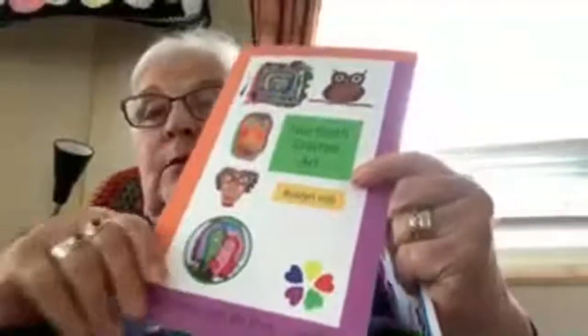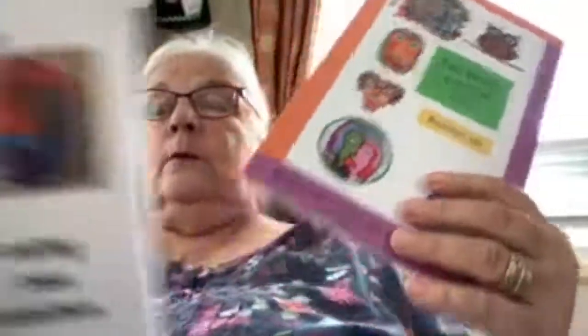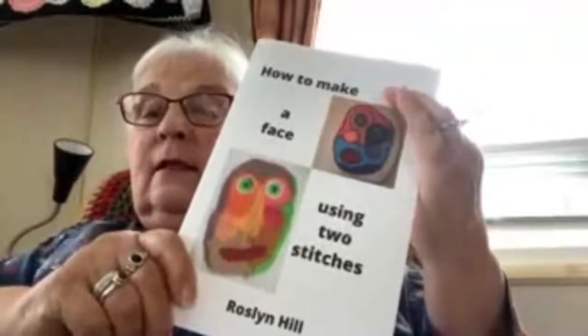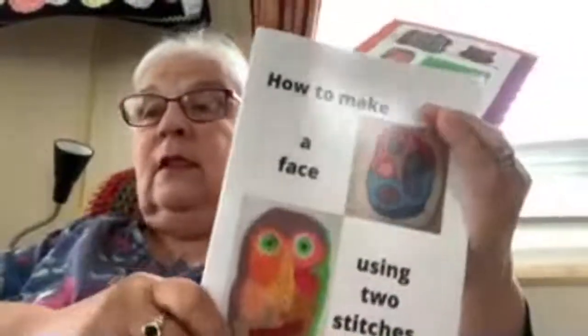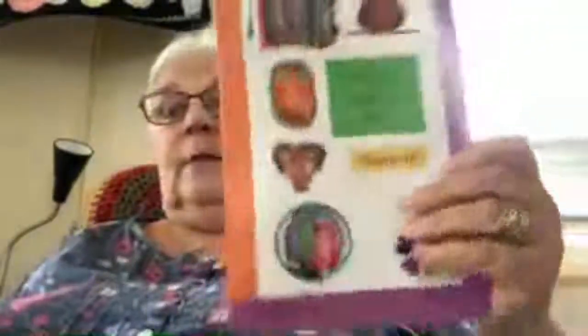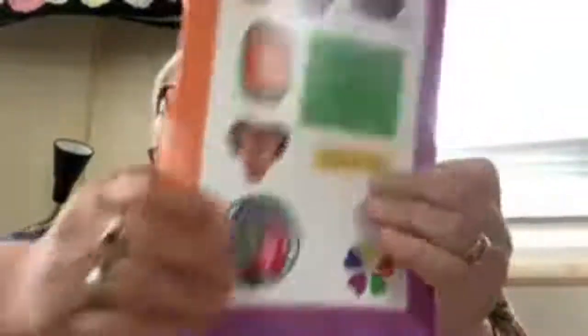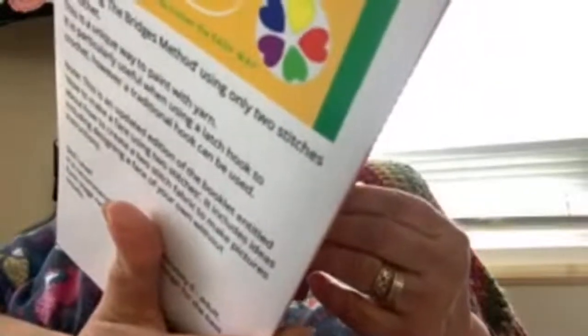This is Book One and this is Book Two. Book Two is a remake of the original faces book, so you can't get the original one anymore. The original was 'How to Make a Face with Two Stitches in Crochet.' I felt it was a little bit thin — not so many pages — and it's all about making a face. But I've included more projects, so if you're a teacher or in schools, there's more things you can do apart from the face. I'll just show you or mention what's on the list.